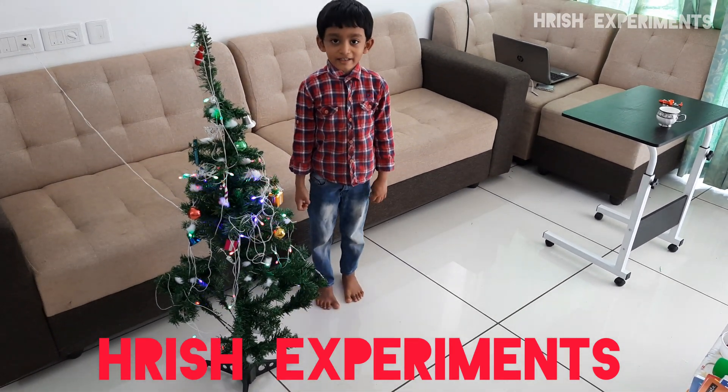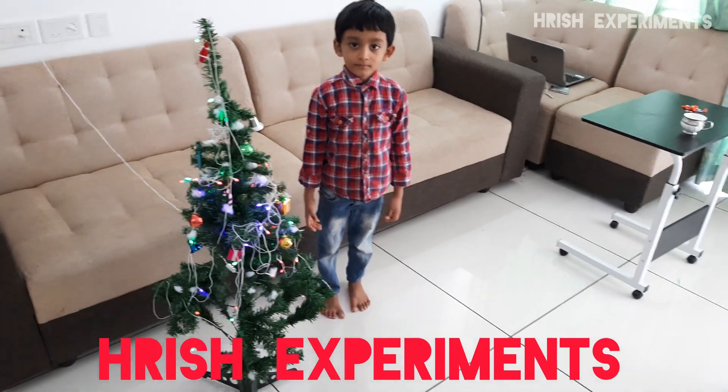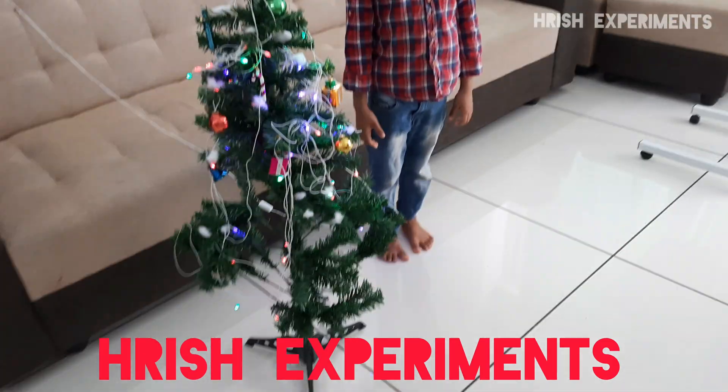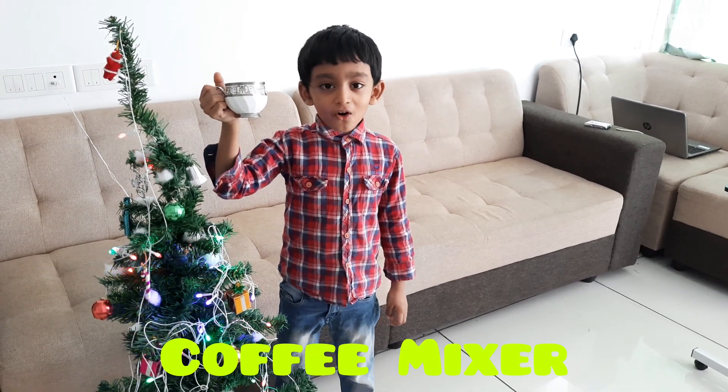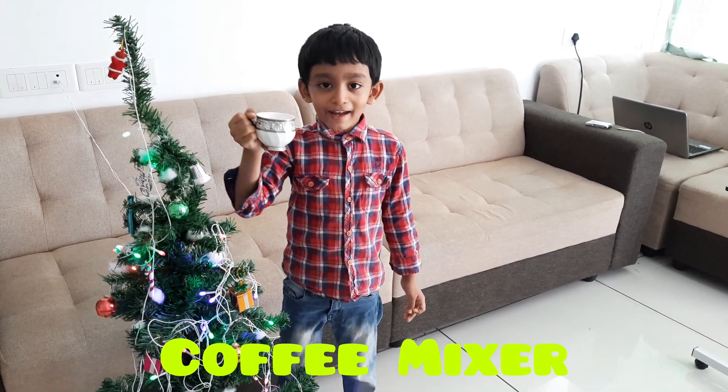Welcome to Rayshad's experiment. It's very cold here, so I am drinking coffee.